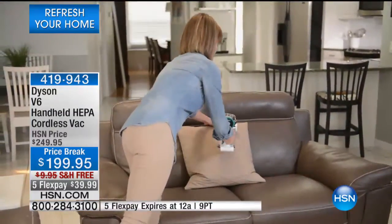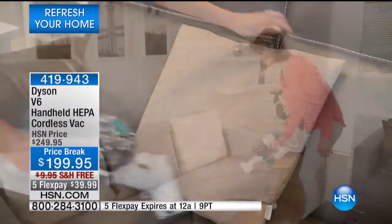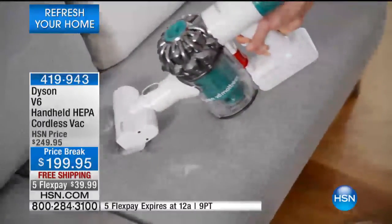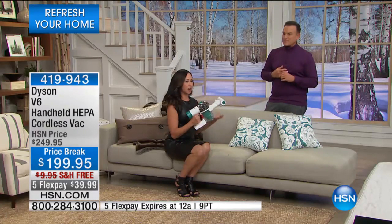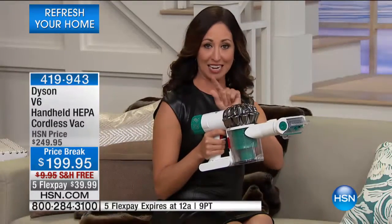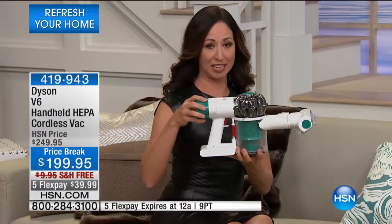You want to be able to get as much of that out of upholstery, mattress bedding, and even carpeting. This is so powerful, there's a HEPA filter built in. When we talk about the quality of the air you breathe, you want something that will capture that dirt so you're not breathing it in — that's where HEPA filtration really comes in.